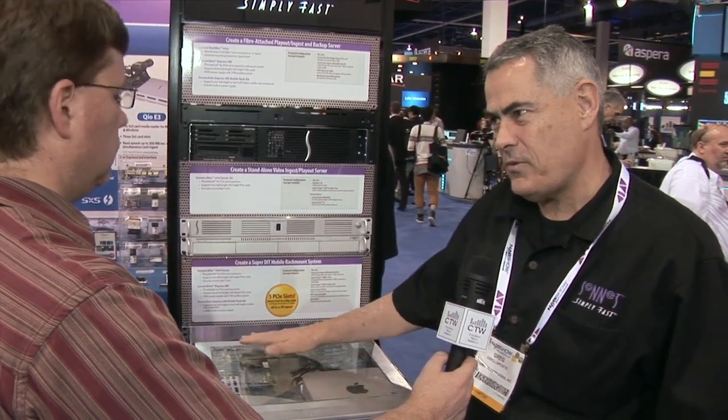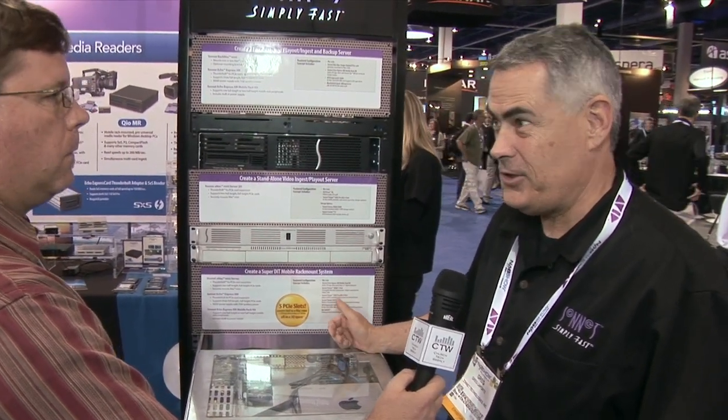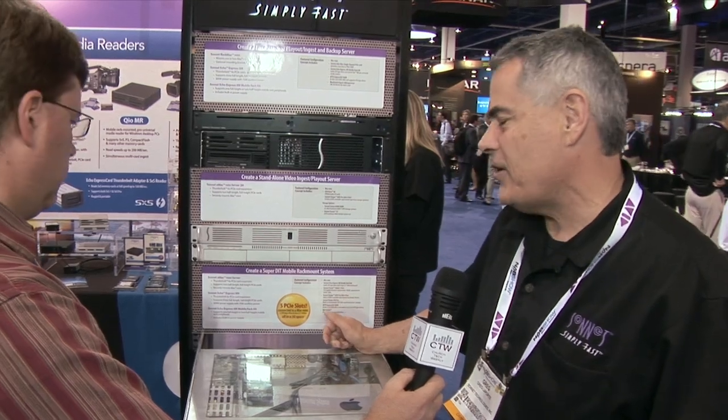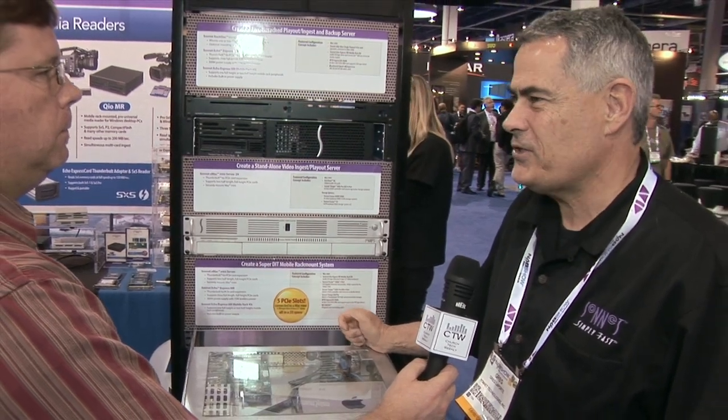It also supports all the video cards — Avid Audio, AJA, Black Magic, DeckLink cards, AJA Kona cards, Matrox Multicard, Matrox Mojito card — and all kinds of I/O cards: SAS, SATA, four-port SATA, and two-port SAS.